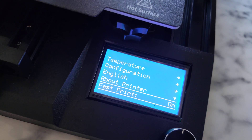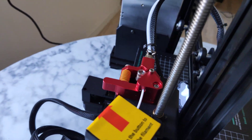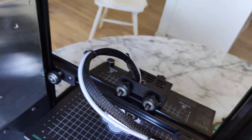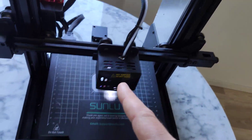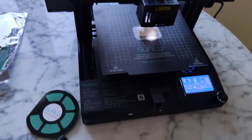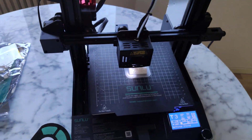Yes guys, this printer has a sprint option. Flexible bed, metal extruder, wider X axis for stable prints, filament sensor, clog sensor, power outage sensor. Actually, everything that you need. Belt tension — that is amazing.